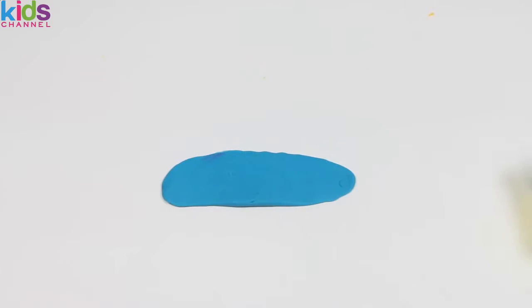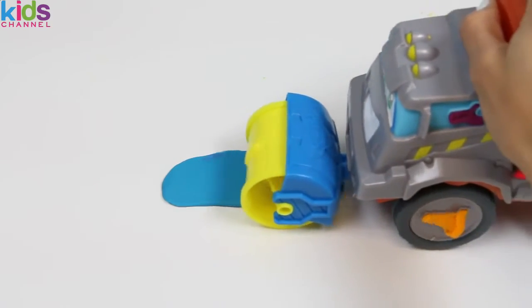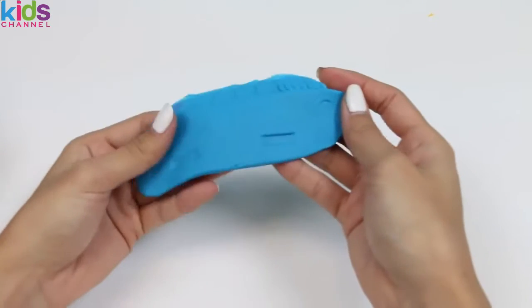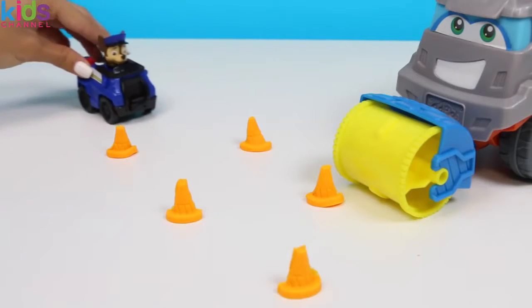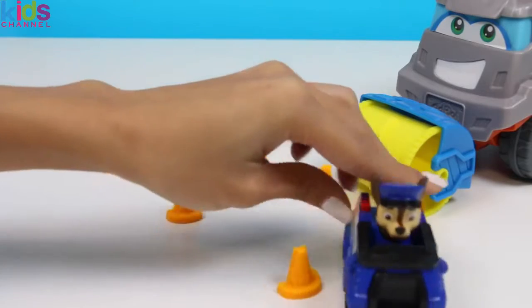I'll lay out some blue Play-Doh for the cement roller! This is going to create a nice road for our cars to drive on! Beep beep, coming through! Looks like there's an emergency — don't worry, Chase is on it! Good thing we made the road nice and safe for him!